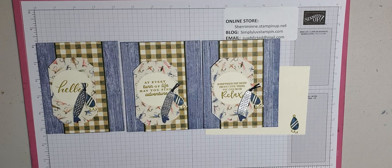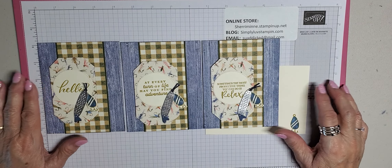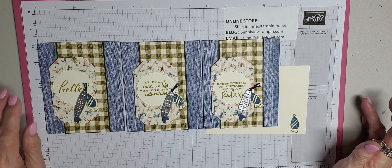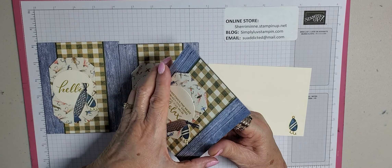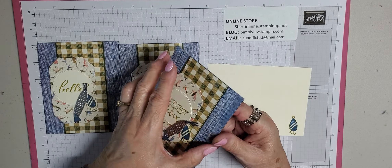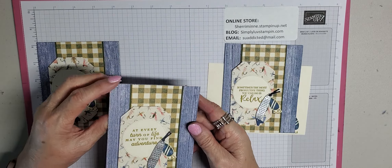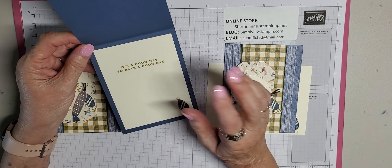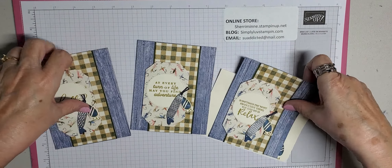Today we're going to do a masculine card. I've decided that for my July class cards we are going to do all masculine theme, because I get so many requests for masculine themed cards. I'm also trying to make them very generic so they could be used for just about any occasion. This one says 'every turn of life may you find adventure,' and then 'it's a good day to have a good day,' so you could write in 'happy birthday' or whatever down here. I also did one with a 'hello.'